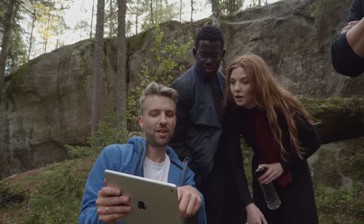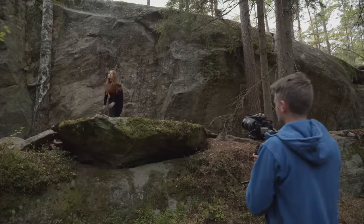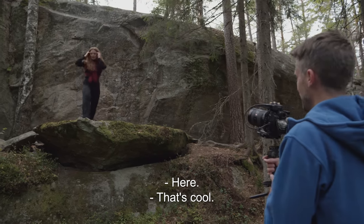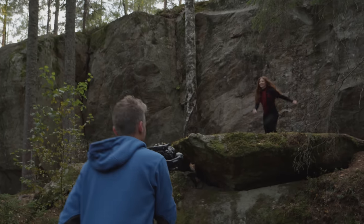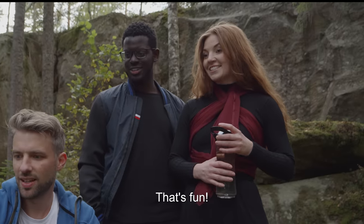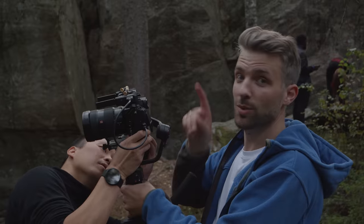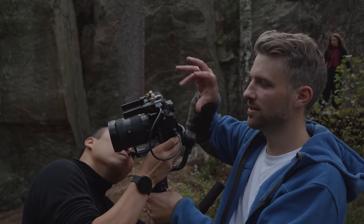We filmed for 2 hours now and the gimbal has only lost one battery bar. That's nice — especially with this setup. It's not very heavy but kind of heavy with the big lens. If your camera is too front-heavy or vice versa, you might get shaky shots. Sometimes when I zoomed in or out and forgot to calibrate the gimbal, I did get some shaky shots.